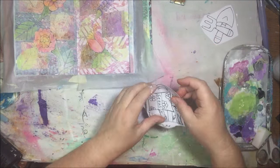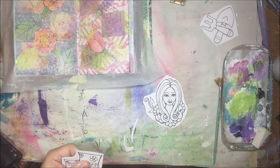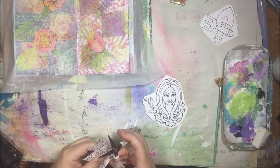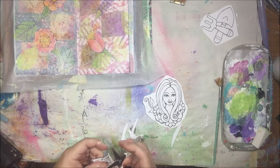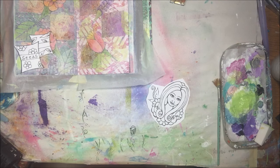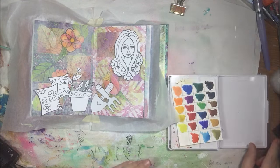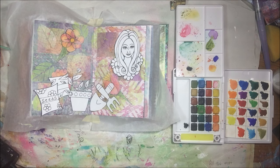Of course, some splatters with my leftover paint just because I like splatters — that's all there is to it. Then I'm going to fussy cut all the other little things I plan on putting in the foreground. I'm not going to make you watch the whole thing — there we go, they're all cut out magically. The magic of television.